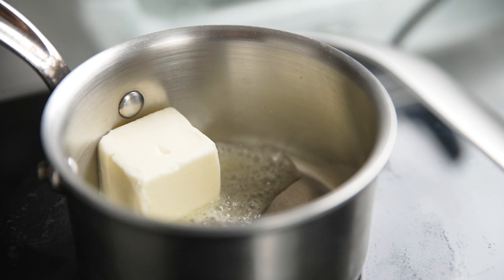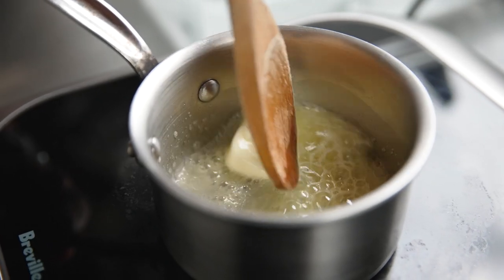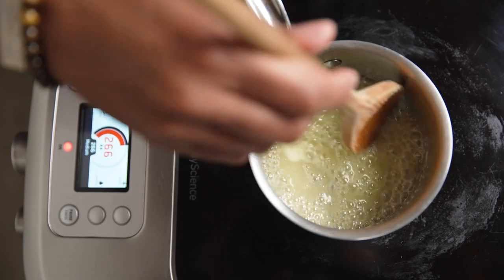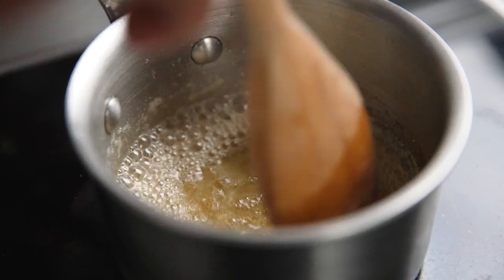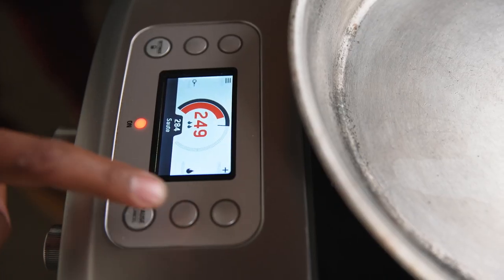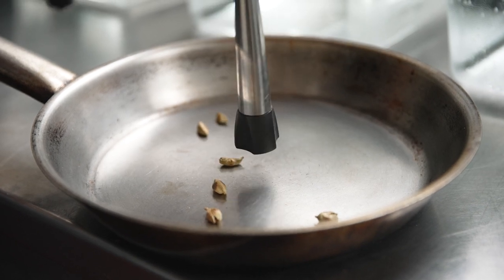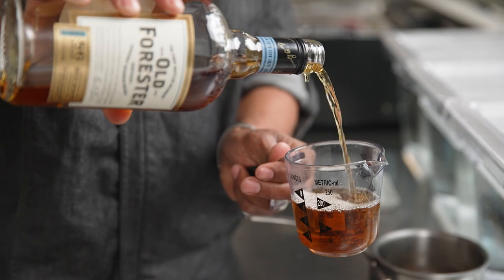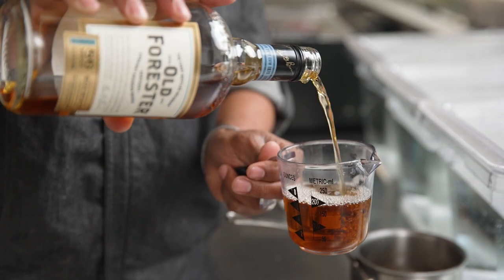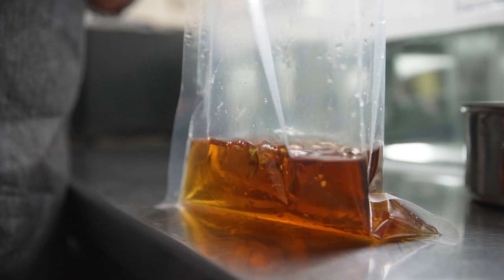The best part of this drink is the brown butter fat wash bourbon. I made the brown butter on the Control Freak at 266 degrees Fahrenheit to create a perfect browning of the butter and bring out all the nutty flavors. I toasted cardamom pods at 284 degrees at medium intensity on the Control Freak to not burn them but just heat them up enough so that the flavor starts to come out. We add the brown butter, the cardamom, and the bourbon in a sous vide bag and cook that for one hour.